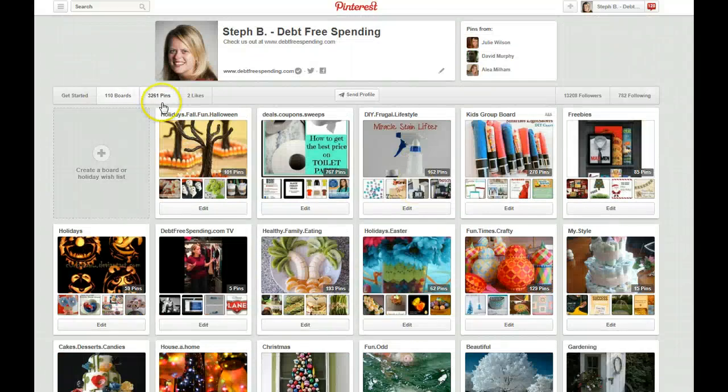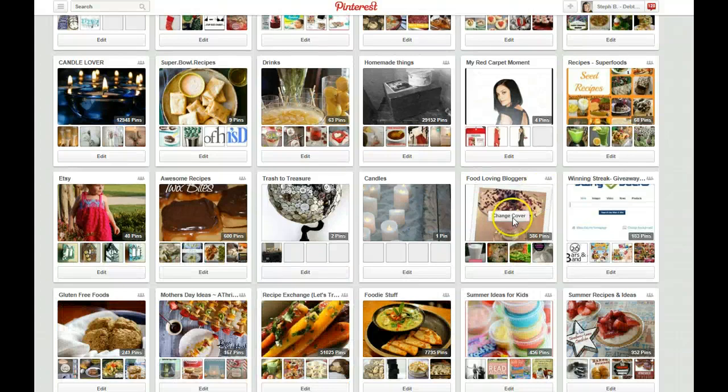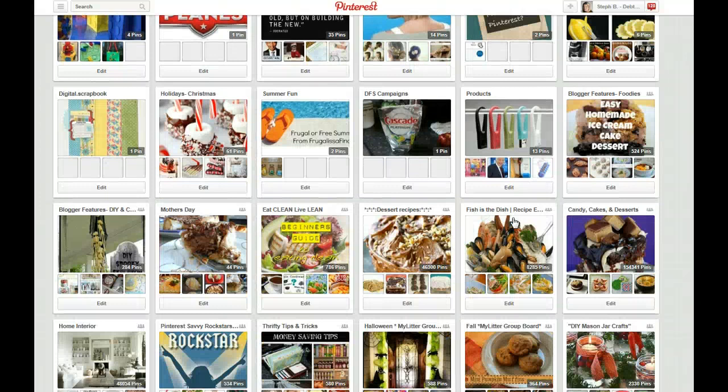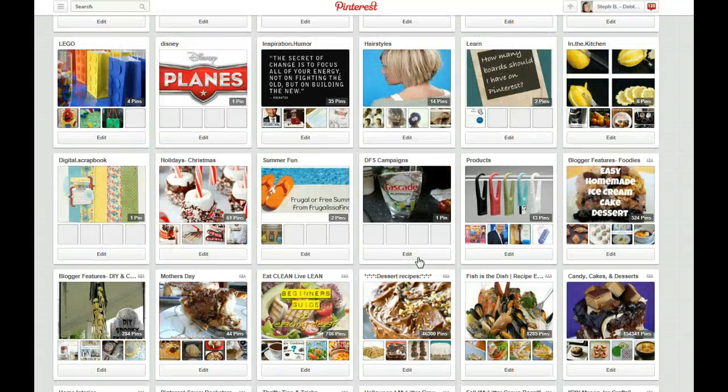Right now I have over 3,000 pins. Sometimes I've had to recreate a category because something that interested me was trifle desserts. I got a trifle bowl last year; I love doing trifle desserts for holidays to take with family. So I wanted that board to be separate, not part of cakes, desserts, and candies, or part of my recipes — because I quickly want to be able to go and find my trifle desserts. And I created several group boards.